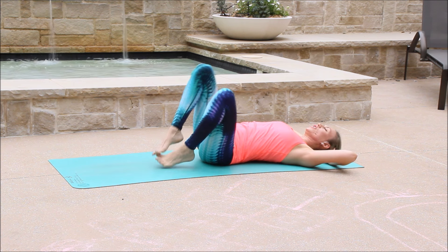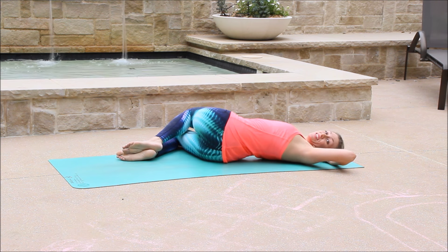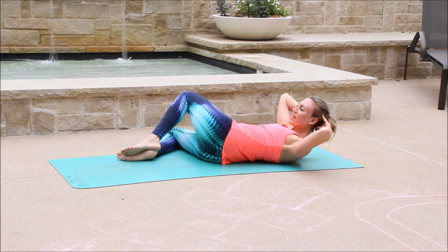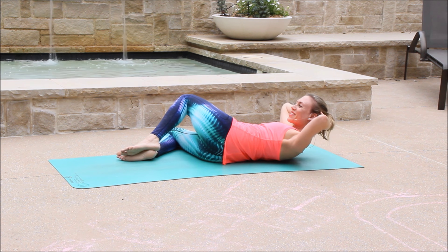Knees to center. Drop the knees to the right. Good. And then let's do the other side. Inhale to prepare. We have 30 seconds left. Exhale, lift. Inhale, lower. And up. Lower. And up.